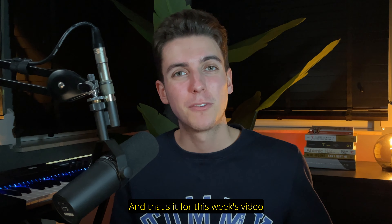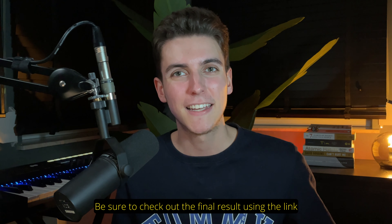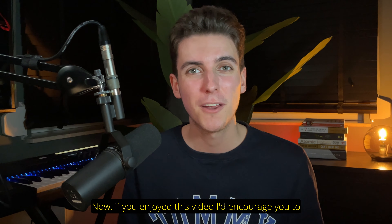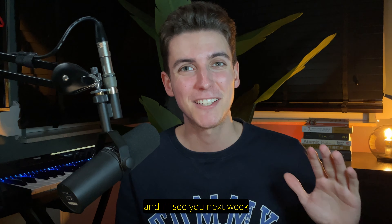And that's it for this week's video. Be sure to check out the final result using the link that should be somewhere in this corner. And also, don't forget to download the free project file, the stems and the MIDI files down below for your own enjoyment. If you enjoyed this video, I'd encourage you to leave a like and subscribe to the channel. And I'll see you next week.